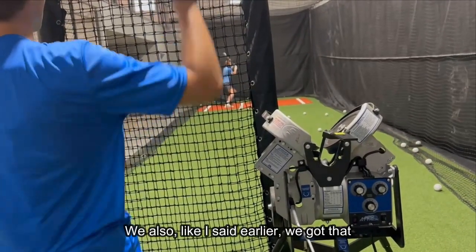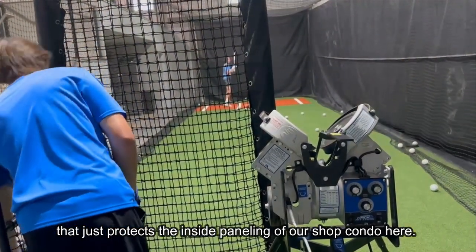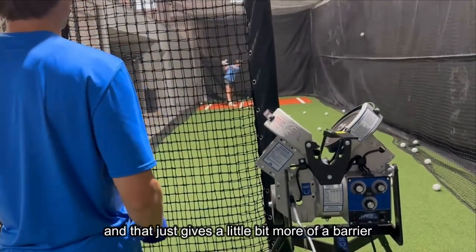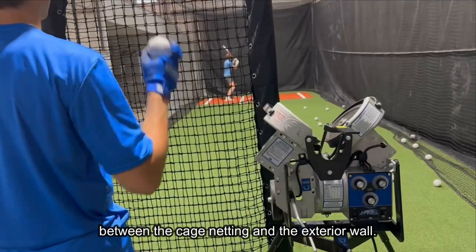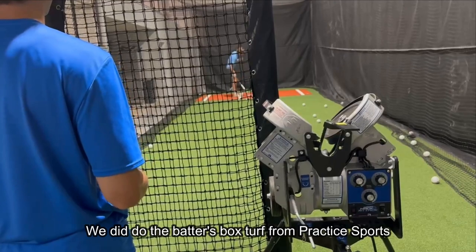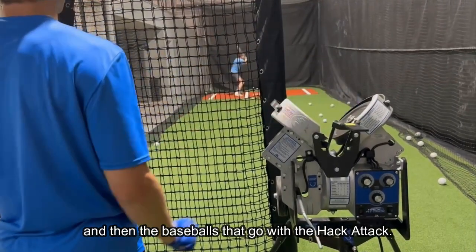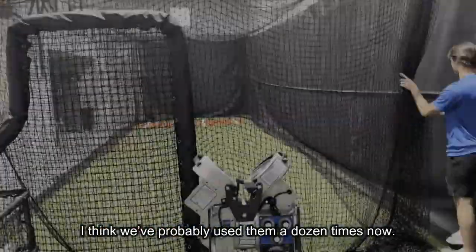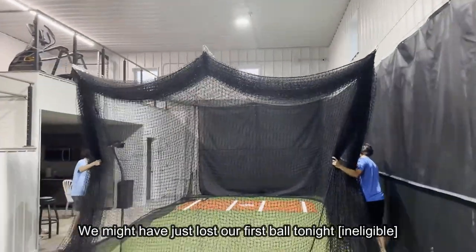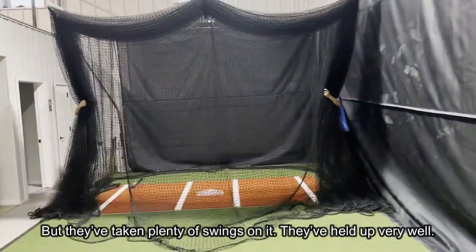We also got the windscreens as you can see behind us. That just protects the inside paneling of our shop condo here to maximize our space. We put the cage walls as close as we could and that gives a little more of a barrier between the cage netting and the exterior wall. We did the batter's box turf from Practice Sports, the Hack Attack, and the L-screen. The baseballs that go with the Hack Attack have been holding up pretty well — we've probably used them a dozen times now. We might have just lost our first ball tonight with a little tear in it, but they've taken plenty of swings so I feel like they've held up very well.